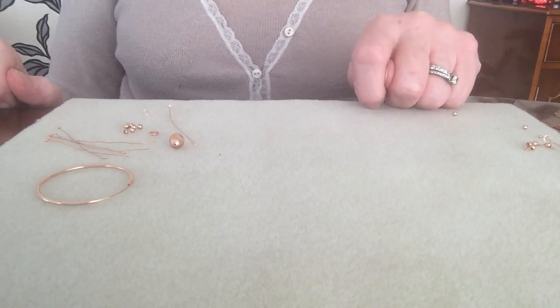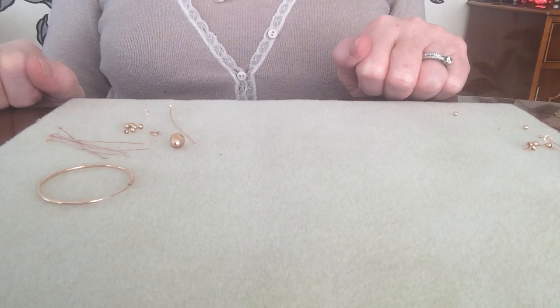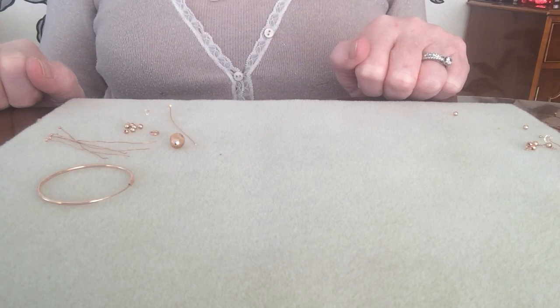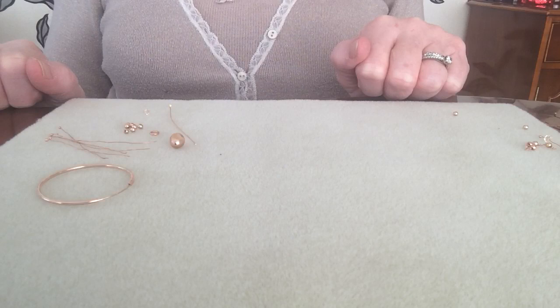Hi, Linda here from Jewelrymaker. This time on this video I am going to show you how to create the most stunning hoop earrings using the findings and the beautiful peach baroque pearls contained in the kit.